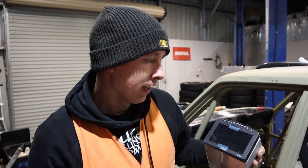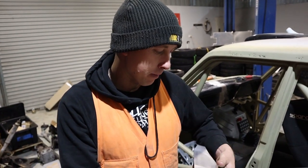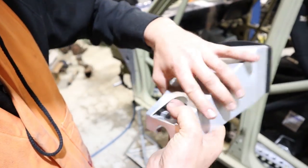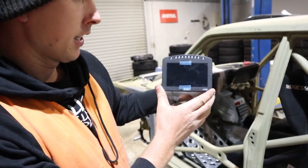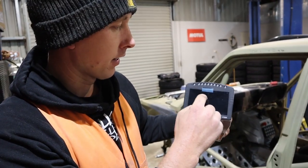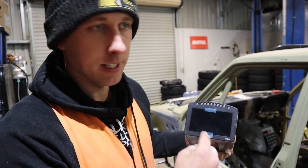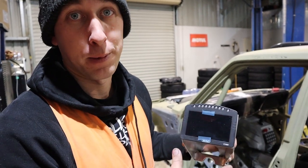Getting into some of the exciting stuff now with the build — this is our C125 MoTeC dash. Mark's fitted that up in here and it actually bolts to the column, so it'll be poking through the steering wheel. We can have our gear indicator in the centre, stage road mode, our temp gauges and everything will come up on that dash, and then our shift lights across the top. That'll be pretty cool to have.